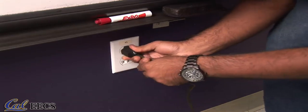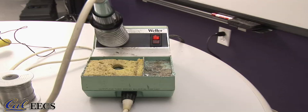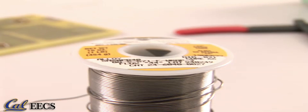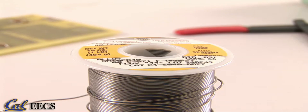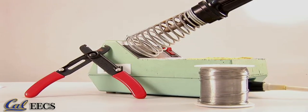First, plug the soldering iron in for two to three minutes until it has reached the necessary temperature to melt solder — 500 to 800 degrees Fahrenheit. Please check the solder you're using for the optimal temperature. In this video we will not cover surface mount devices and low temperature soldering techniques.